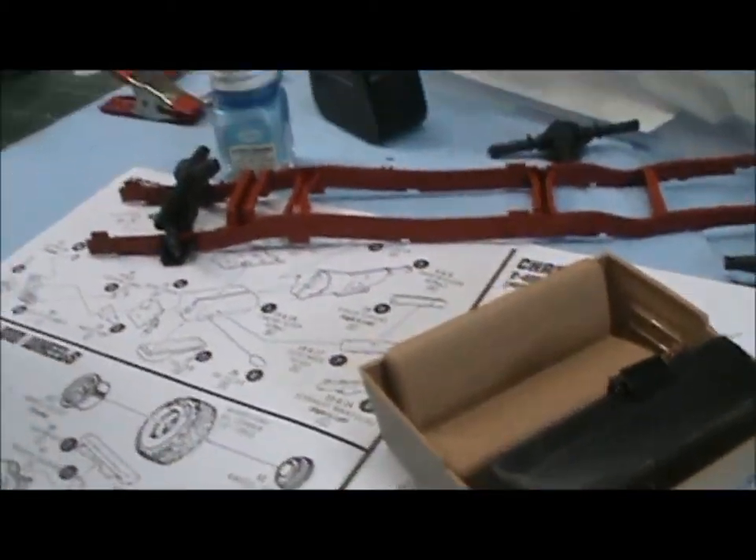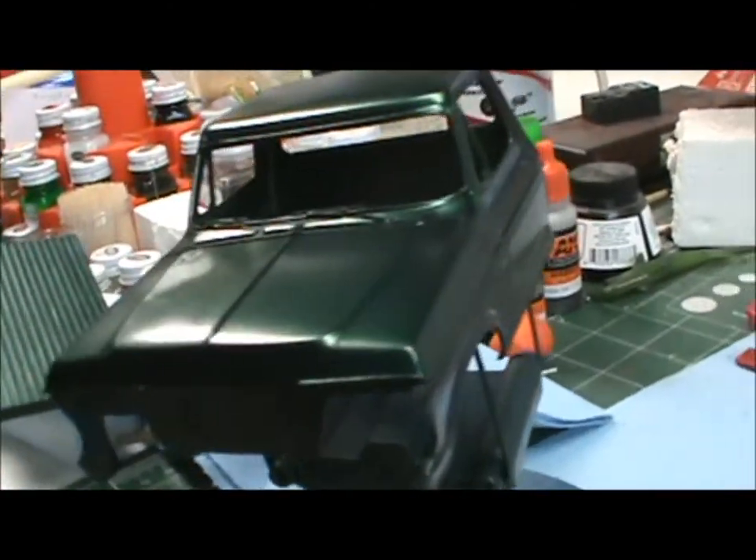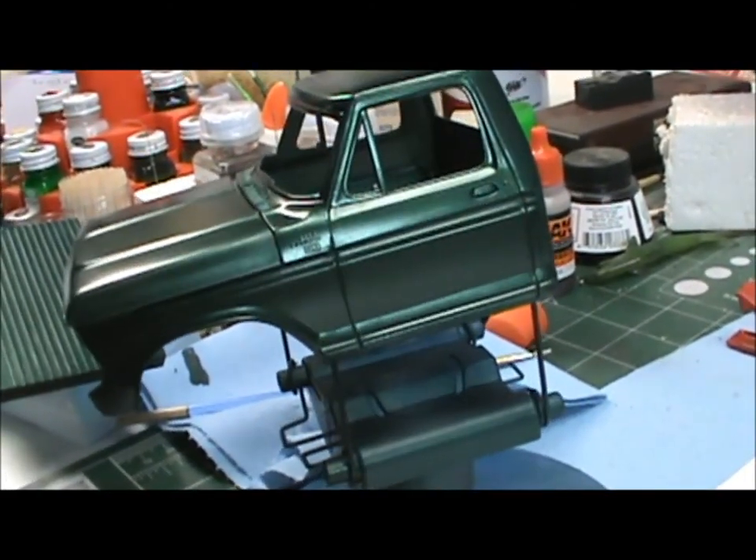All right, there we go, that's what's on my bench. Hope you guys are having a good weekend. This is Big Ken 62 coming at you from the rat hole garage, saying later gators.